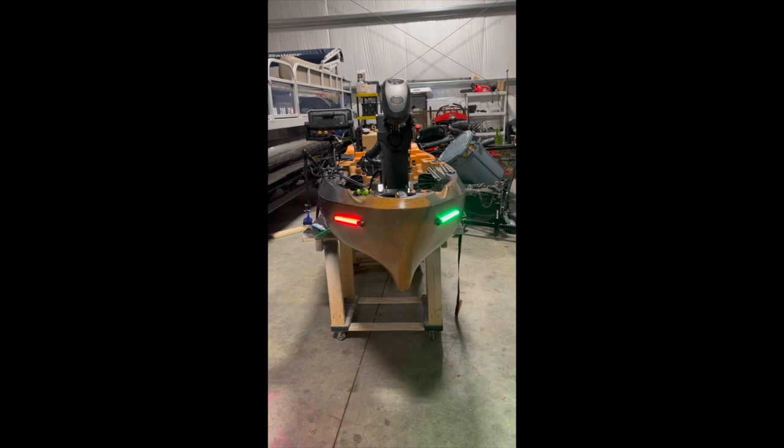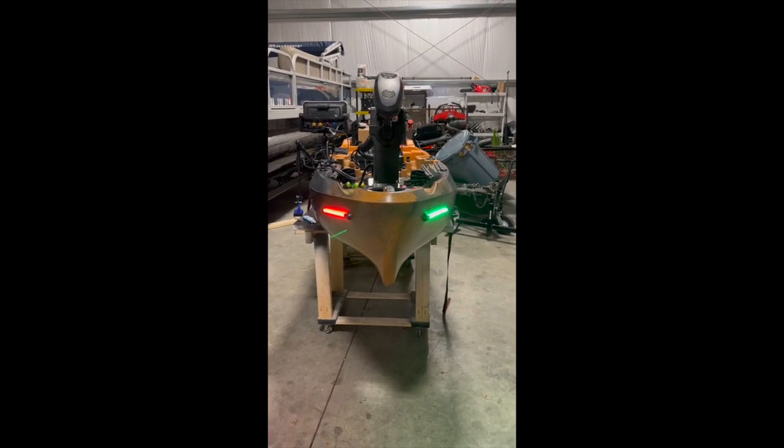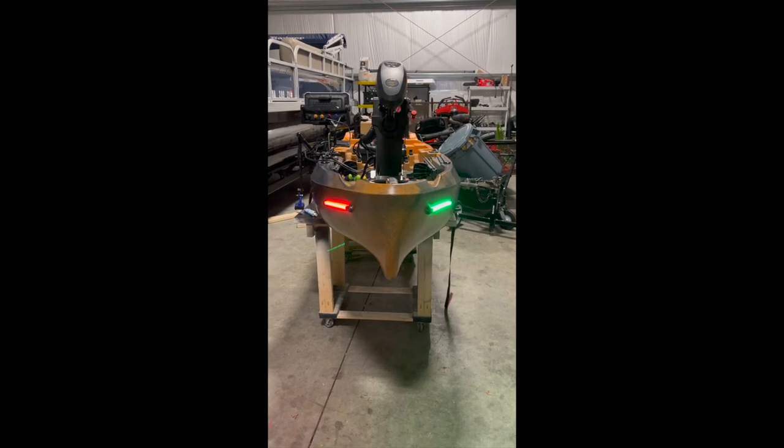Not bad. I think it took a matter of 15 minutes and they're up and running easily. Plug and play — you can't get any easier than this. So that's how we were able to install bow lights on the kayak. It was simple — plug and play, hook it up to the battery, turn it on, done. Thanks for watching. Bless the fish.